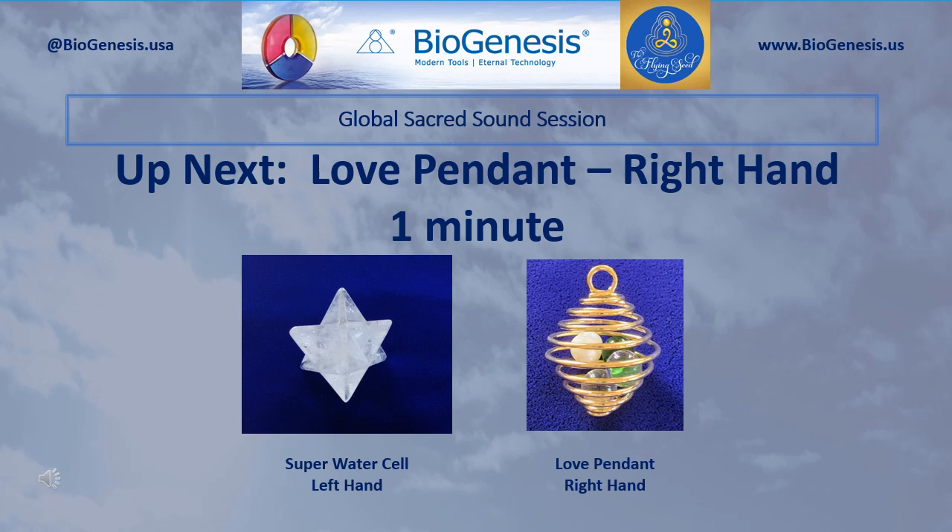Set aside those tools. Now pick up and hold in your left hand the Super Water Cell, and in your right hand pick up and hold the Love Pendant. Begin by silently introducing the Realm Lord sound three times, and then pause. After a pause, silently introduce your personal sacred sounds for love. Continue to introduce those sounds for one minute.